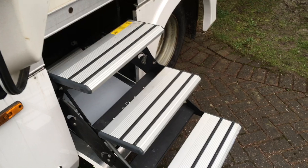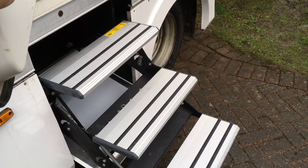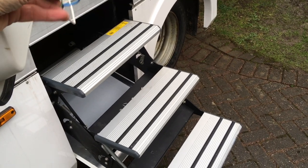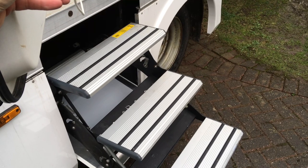And there it is. It can take about 150 kilos in weight. A marvellous piece of Italian work from a company called Libert, which is what's called Project 2000.